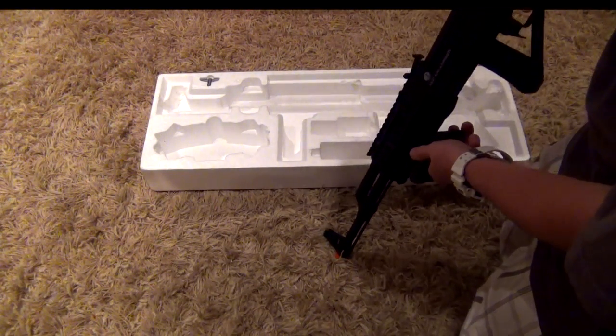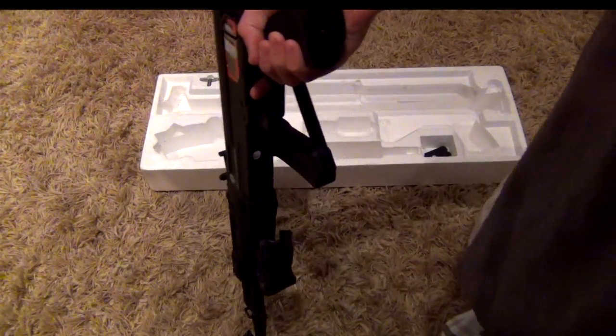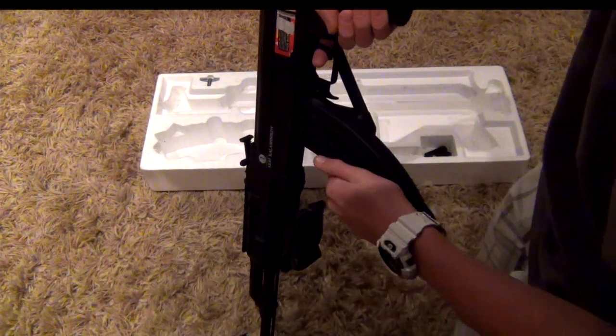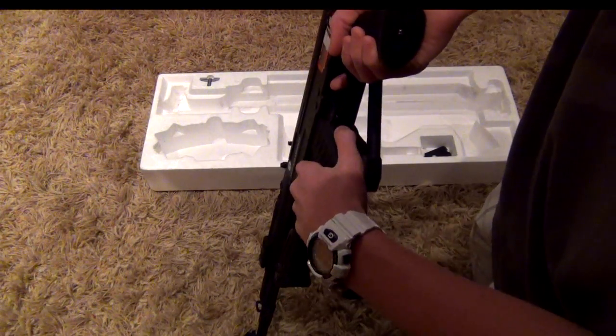Here is where the mag goes in — it flips in right there, and then you just click this button to get it out.